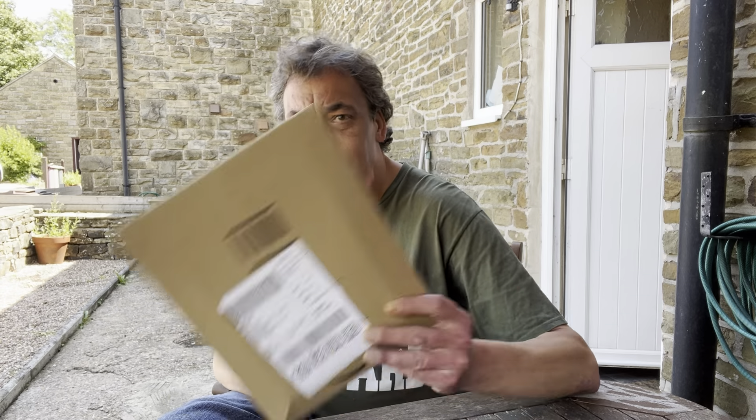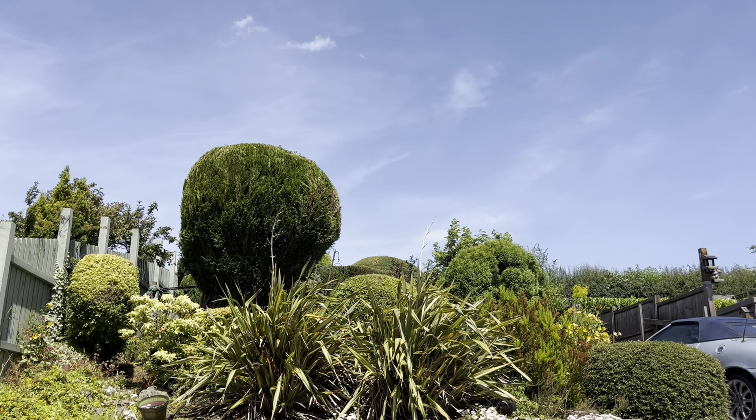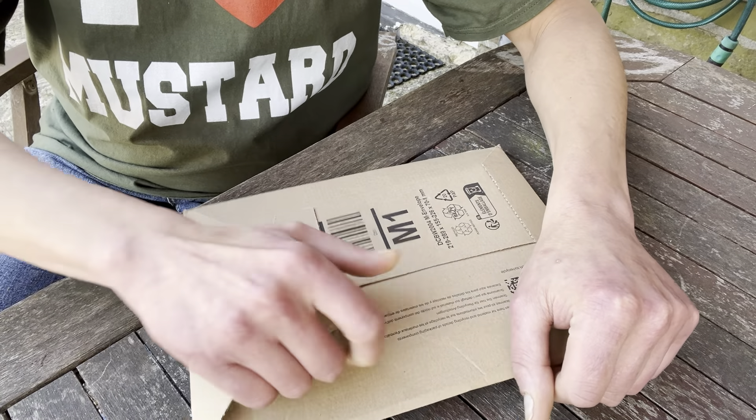Hello my lovelies, you join me outside on what is an absolutely fabulous summer's day. I've received a little present. Look at that, it's absolutely gorgeous. Warm as you like as well. Let's have a look — I'm pretty sure I know what this is.